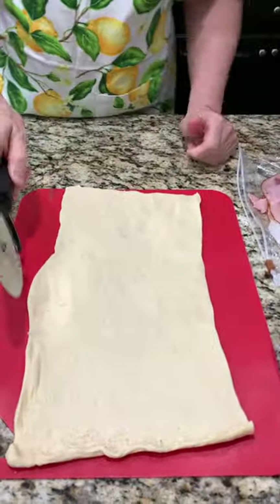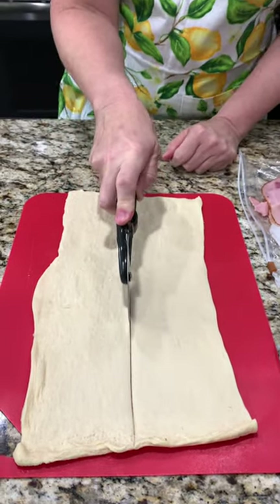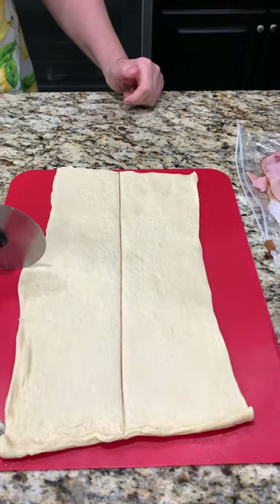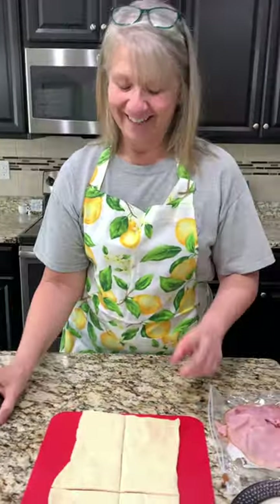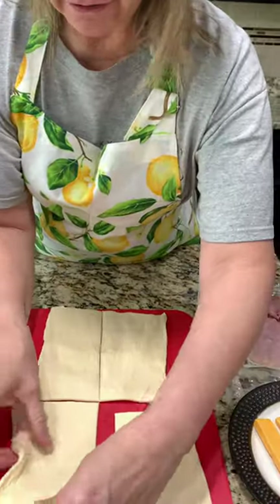Now we're going to cut it in fours. Those would be pretty big really. Yeah, I'll say. Oh my goodness. Does that look about right? It's hard to tell from this angle. Well, I'm going to say it is. I'll trust you. Okay, we got our four little guys.